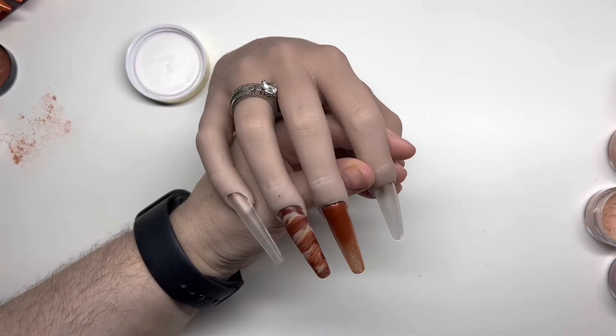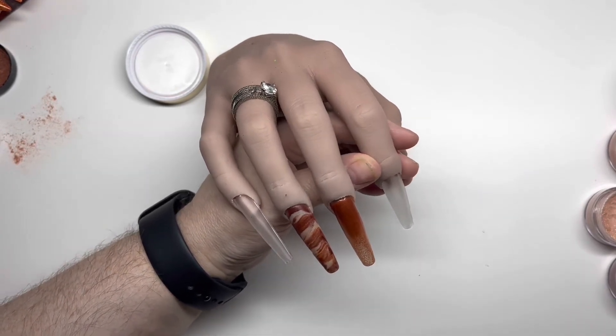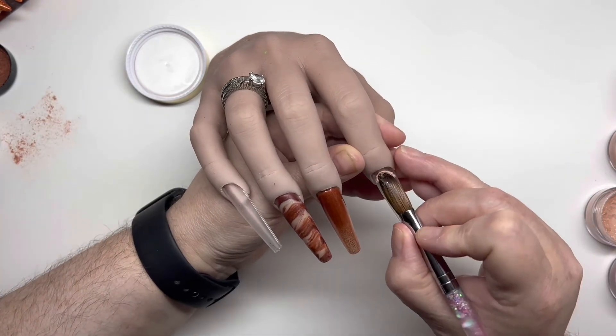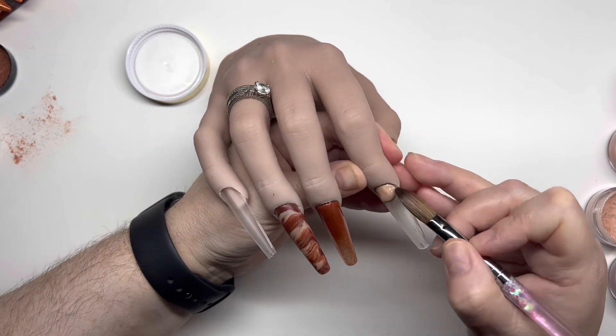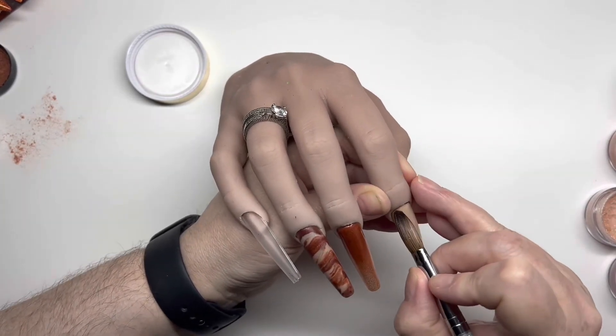This one we are going for a really light colour. I think it was Butterscotch Shimmer — yes, I think that's what this was. It's a really nice colour as well.